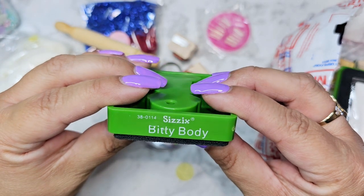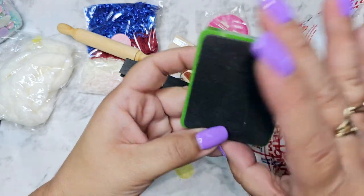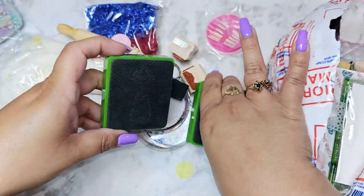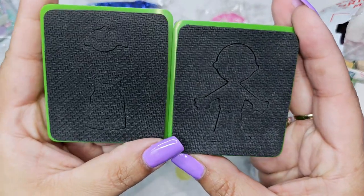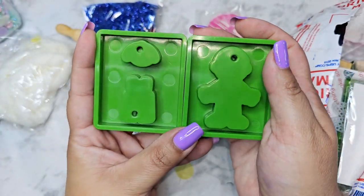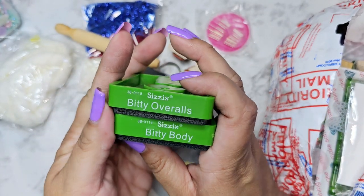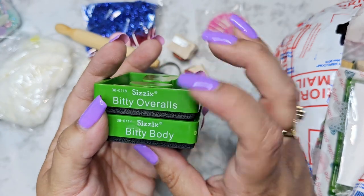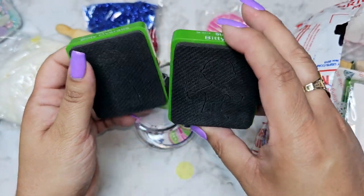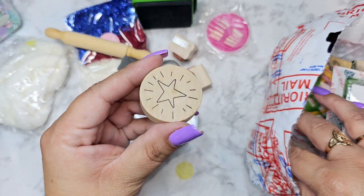Oh, there's a die in here — this is like a little boy body, and his clothes and his hair. So we've got like his overalls, his hair, and then his body. Yeah, cute little set right there, and we've got a little stamp.